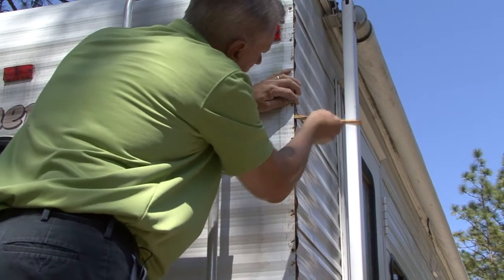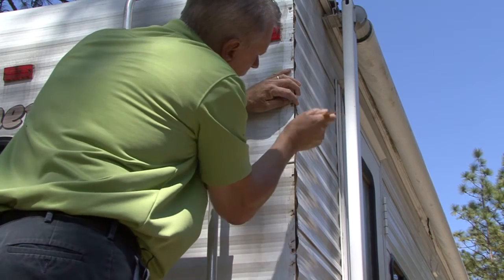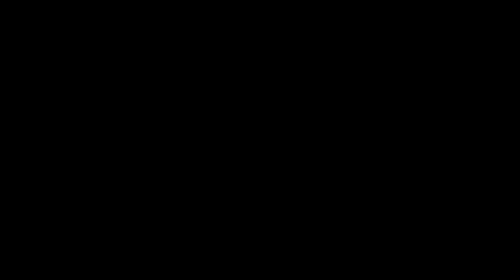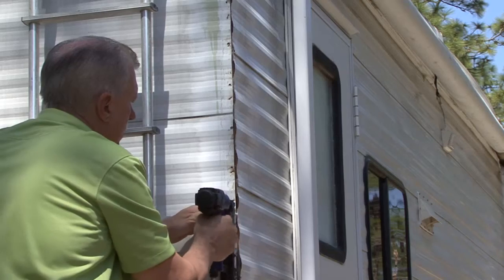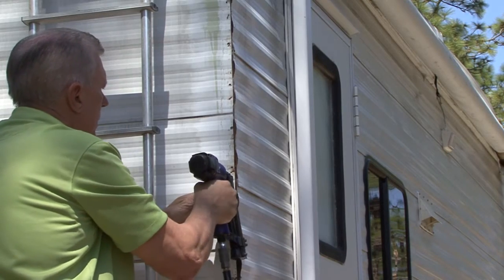This is a good time to inspect for any water damage that might need to be repaired. Next, I like to remove any rusty or damaged staples and add more staples to help hold the corner metal tight.